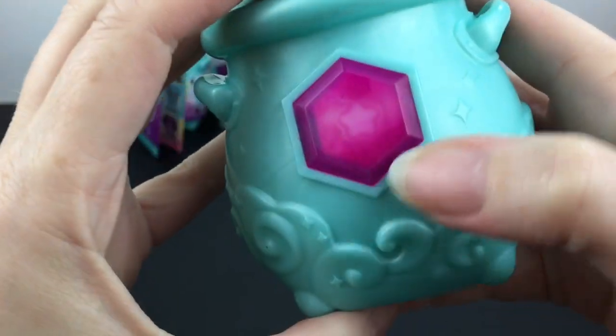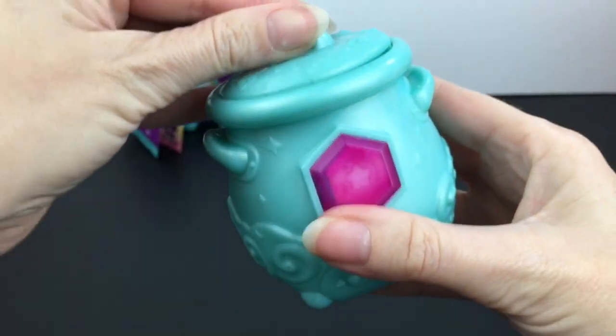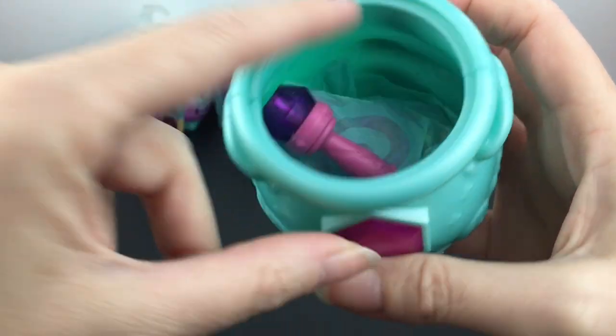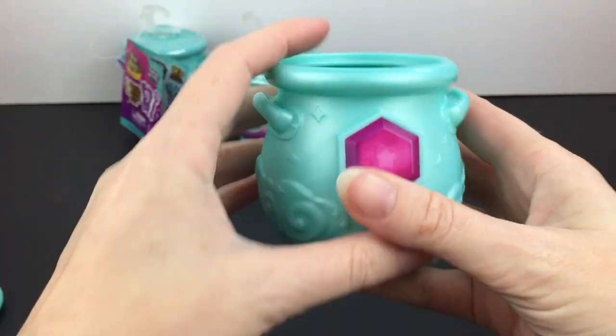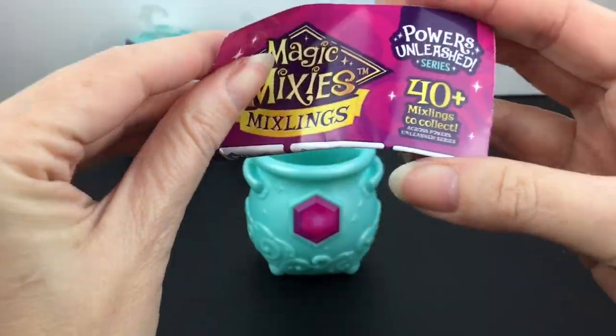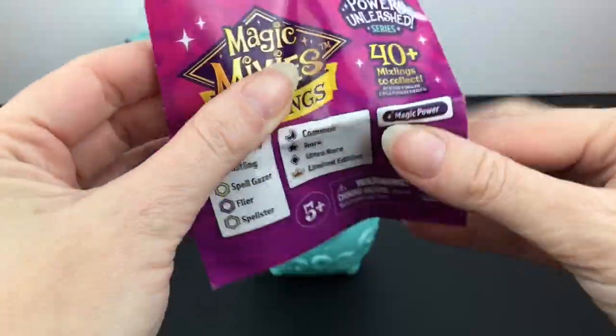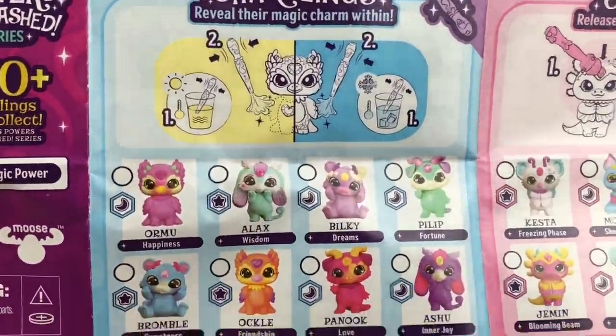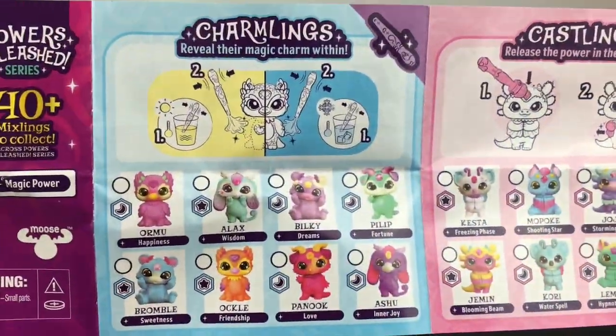Right off the bat the first one is a star, which means we have a rare — so that's awesome to start. We have our checklist. Oh, they're wrapped in tissue paper. Okay, but first we gotta take a look at the checklist. 40 plus mixlings to collect, and the different abilities — oh, it kind of breaks it down. I like the way the checklist looks.